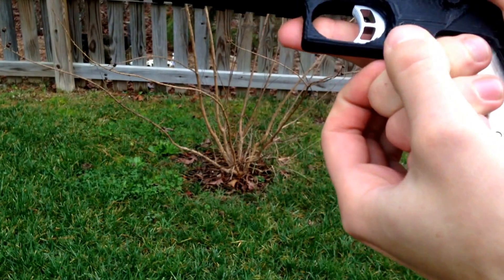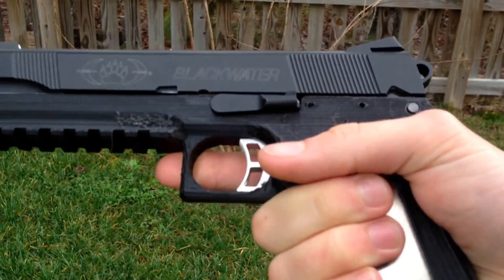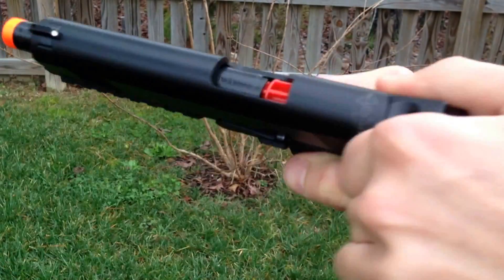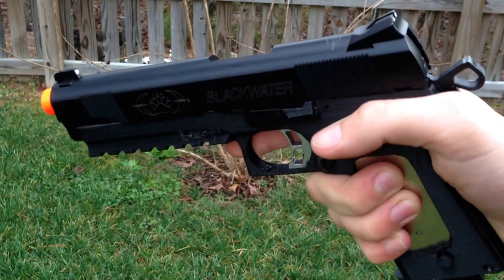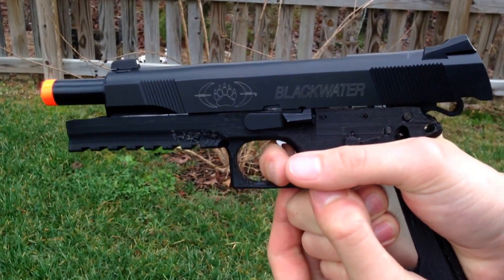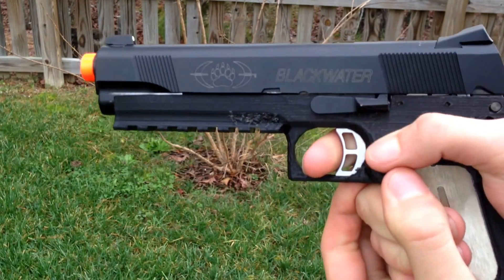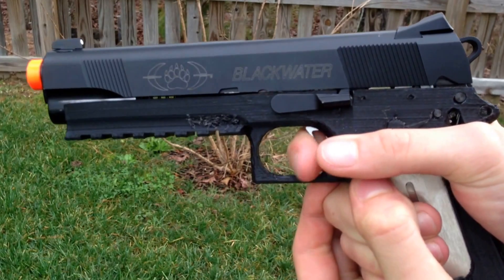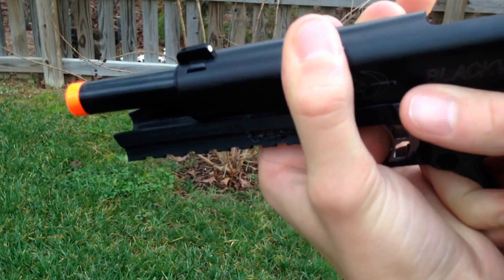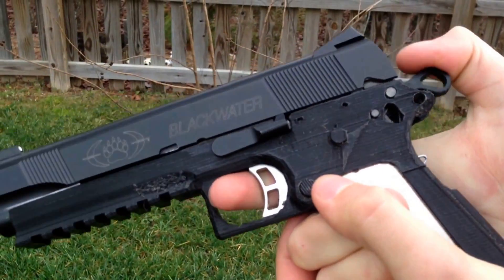The magazine fits in really, really tightly — like uncomfortably tight — even though I filed it out quite a lot. Alright, go ahead and charge a round into it and we'll have to see. It kind of fired but hung up a bit. Alright, that didn't work out as planned.